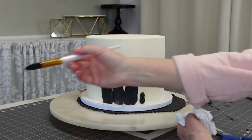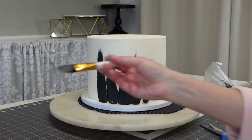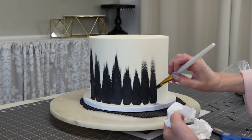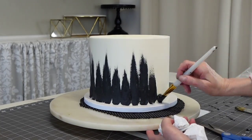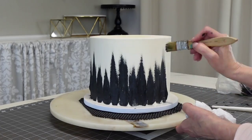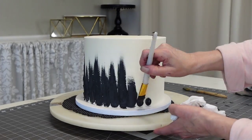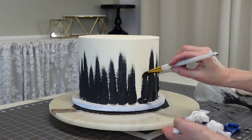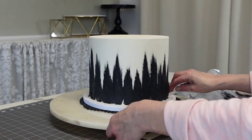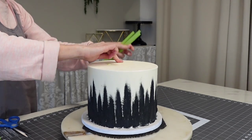Then you just do this all the way around your cake. Once you've applied all of that, go ahead and use a wet paper towel to remove the extra from your board, because black might stain it a little bit, even the coated ones.